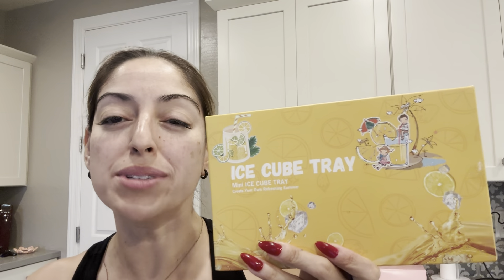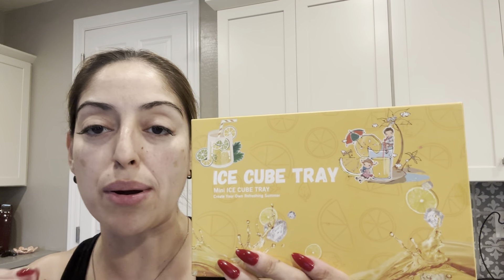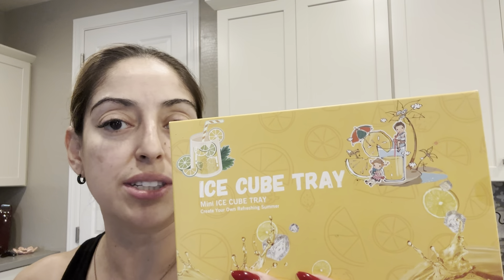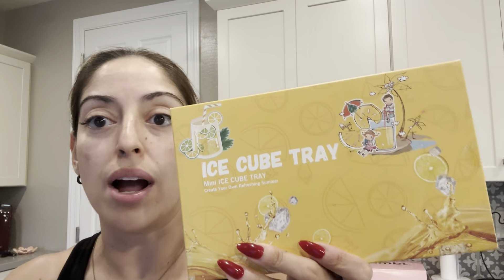Our ice maker in our house sometimes works and sometimes it doesn't. We're looking to get it fixed, but in the meantime I wanted to have some ice cube trays available to fill up so that we have an alternative. If the ice maker stops working, we have additional options and we're not completely out of ice.